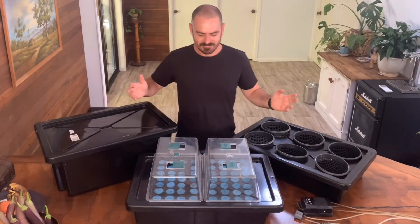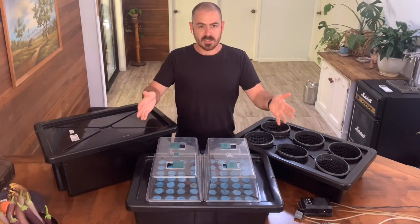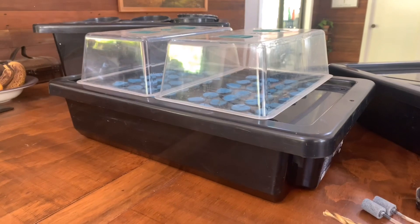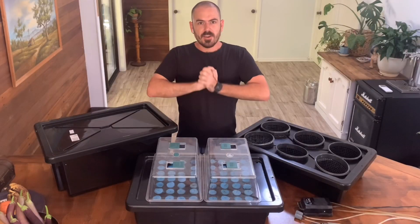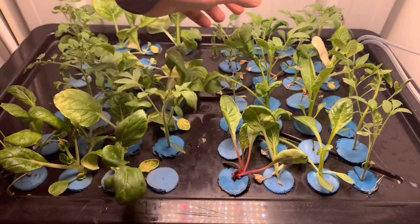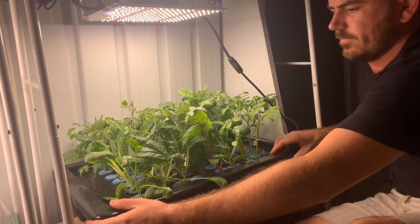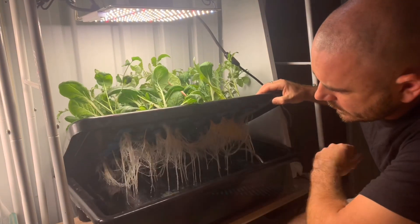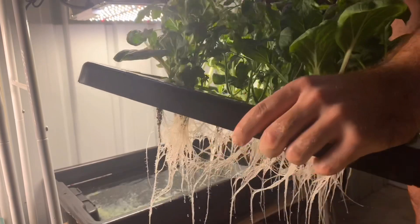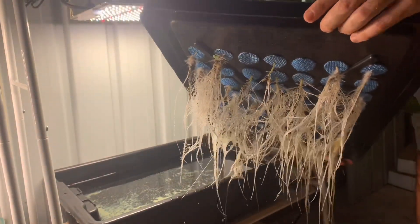Welcome back to Who Chose. Today on Who Chose we're going to build a DWC seedling or clone propagator. I've had a few inquiries about the propagation technique that I use to take plants from seed to system. This is the puck propagator that I use to take the seedlings from propagation dome to the NFT rail.